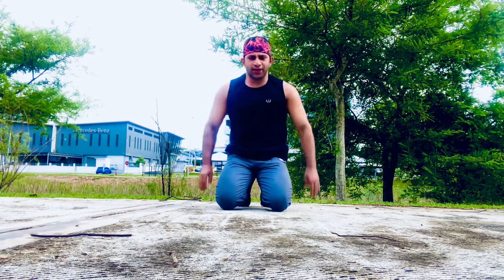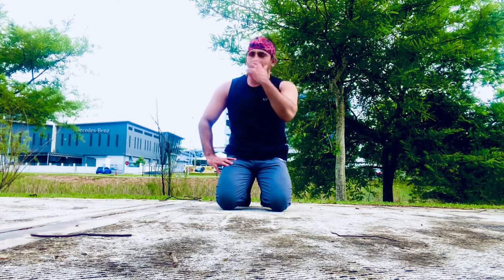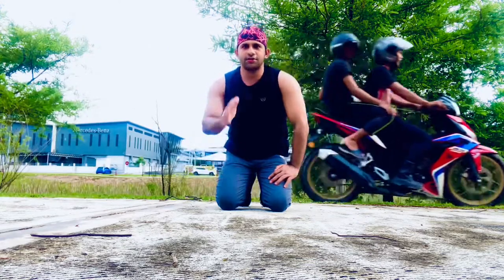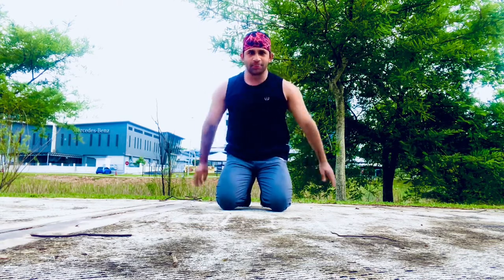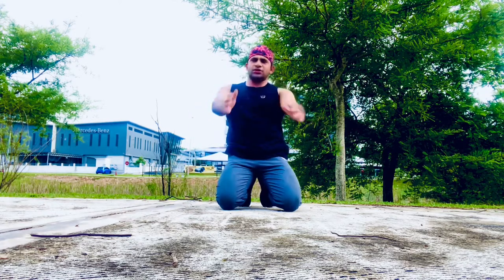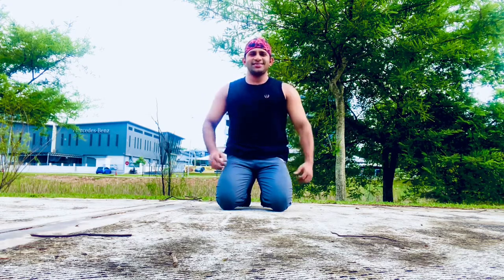Then we will give them a super push-up. This is a super workshop — I will show you how to do this in the video, and I will teach you how to do it every day. All right, let's do it.